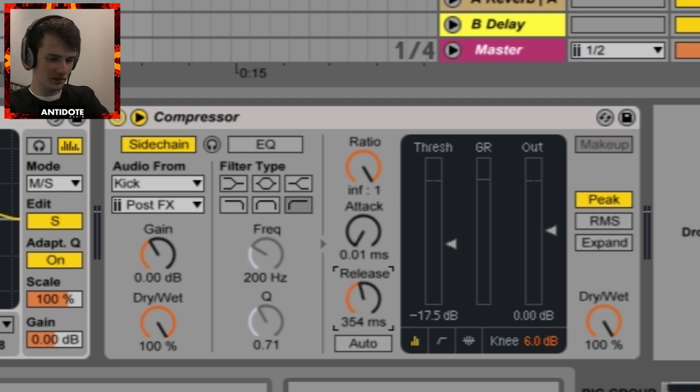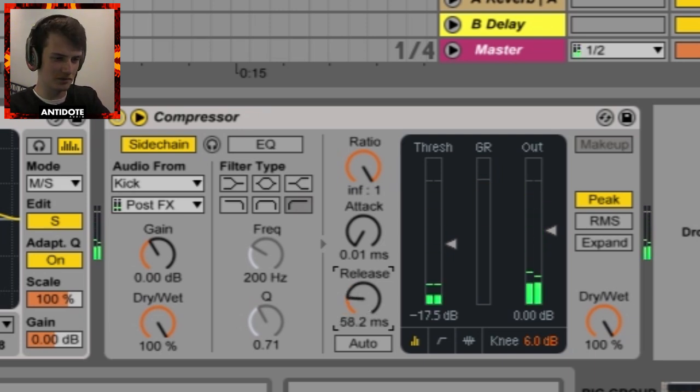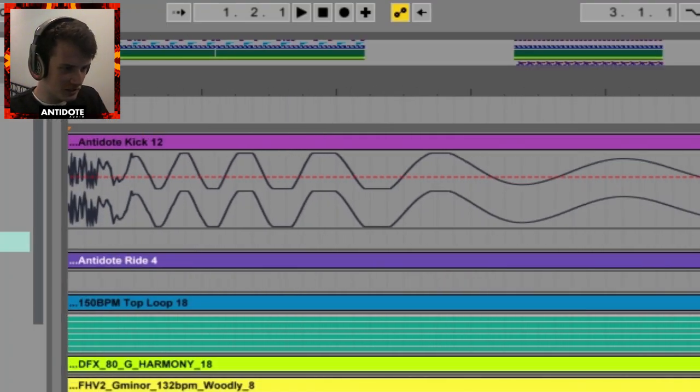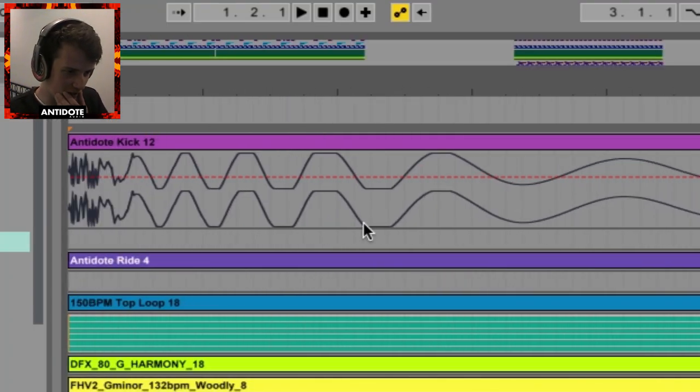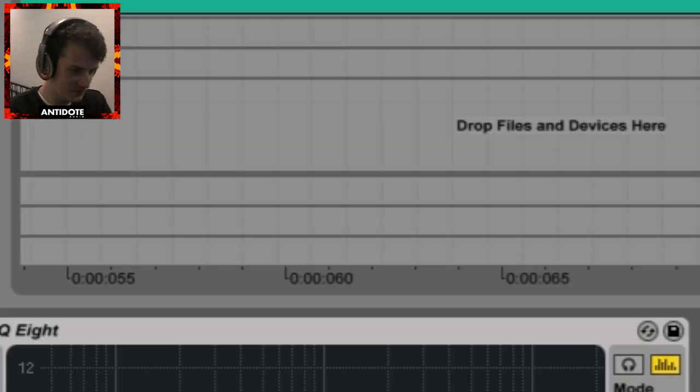With your release knob, it's pretty much setting when you want the compressor to let go. This can be determined by how big your kick sample is. The doof kind of leaves around here — I'm going to go around 60 milliseconds.